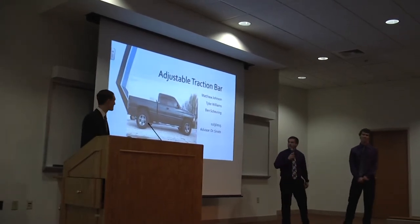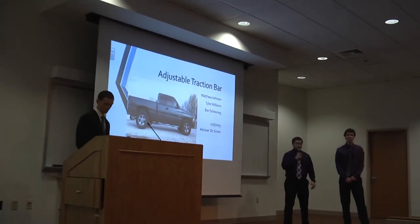I'm Ben, this is Matt, Tyler, and we designed the adjustment of traction motors for a motorcycle.